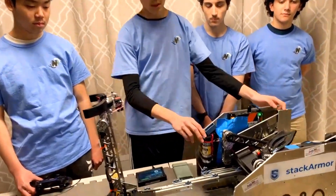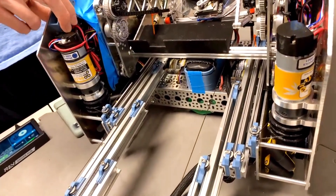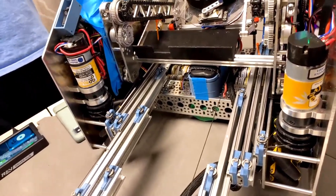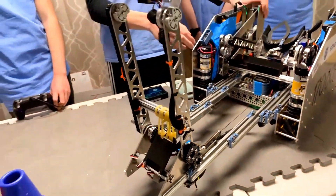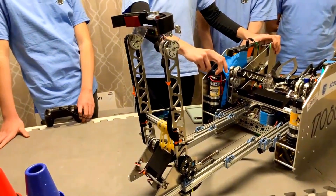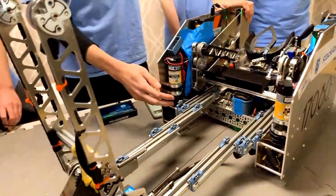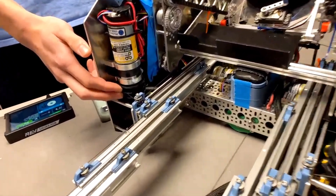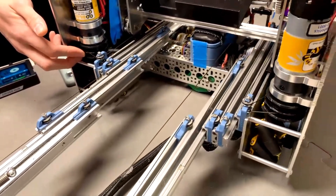How are you powering your intake? I think I see two motors up at the front of the robot. Can you tell us a little bit about the ratios you're running and the speeds and if you've had any problems with it? In order to power the intake, we're using two Yellow Jacket 1150 RPM motors. Since our intake slides aren't going to have to be fighting against gravity, we could go with a faster motor. We found that these motors gave us an excellent balance of speed and power.